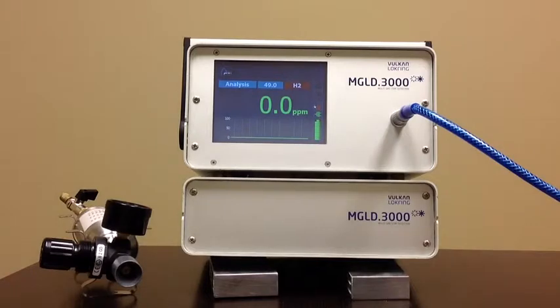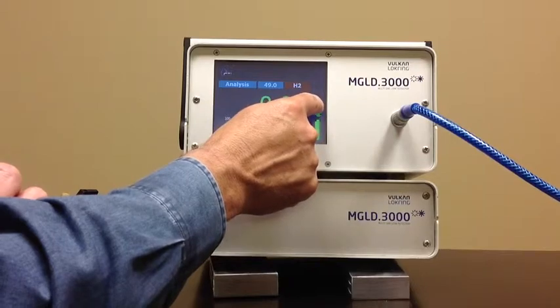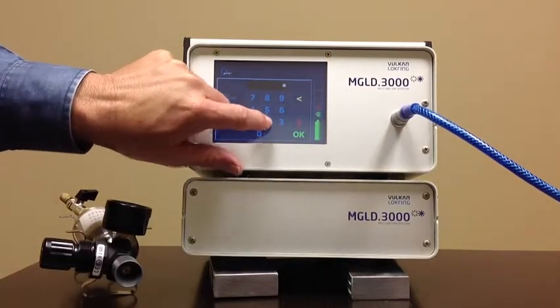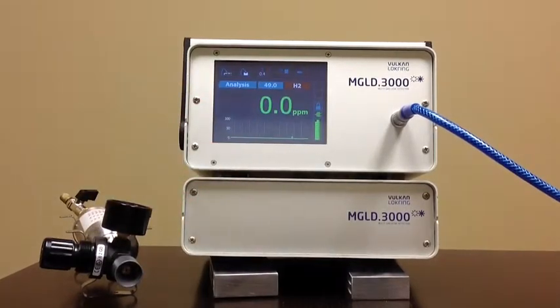To change the type of tracer gas, you would just need to change out the probe. I'm going to go through some of the features here. First off, there's a lock and unlock — I'm going to unlock the features and put in my default password. Now all the features are unlocked to change, and those can be relocked once set.